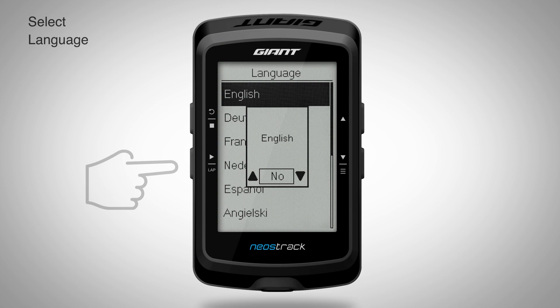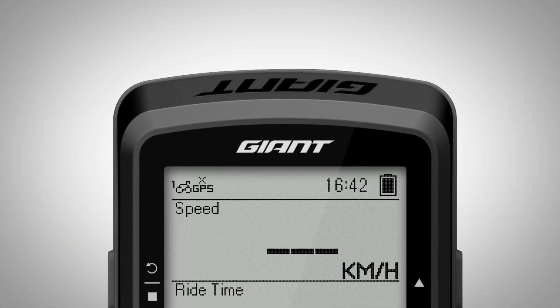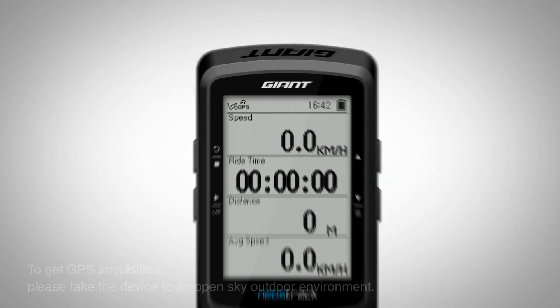Once you finish the setup process, Neostrac will begin searching for a GPS signal. Once connected, you will see a fixed GPS signal, which means you can begin riding and track your rides.